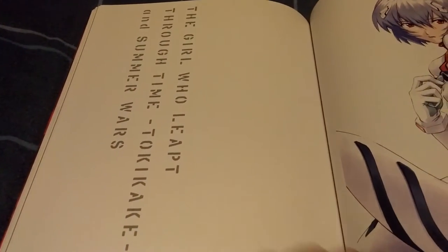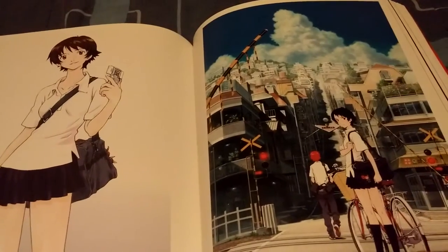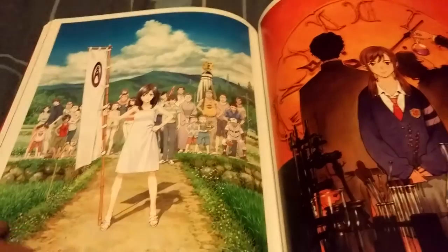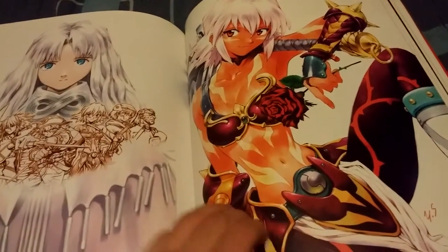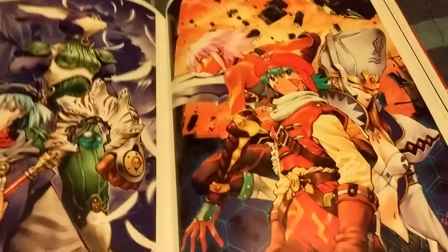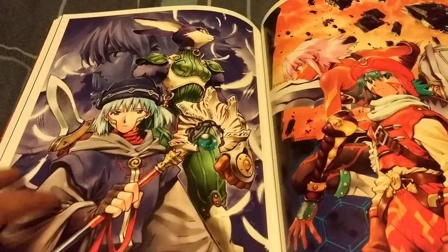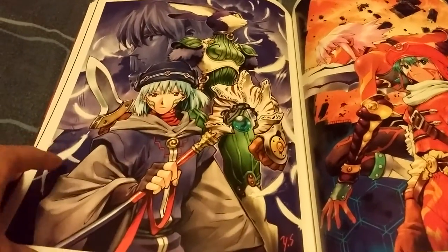Now here's some art from The Girl Who Leapt Through Time and Summer Wars, which Yoshiyuki Sadamoto did the art for. I still need to watch both of those movies — I've heard great things about them. And now .hack — I've seen a bit of .hack but never watched all the episodes, never really got into it. But I do recognize some of these characters. My friend actually had a poster like this or a wall scroll in his room and it was huge — it took up like the whole wall.